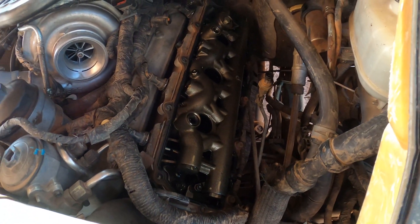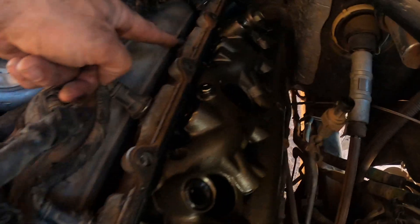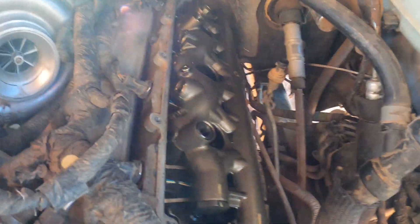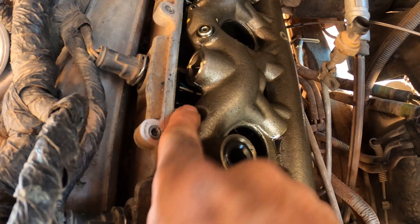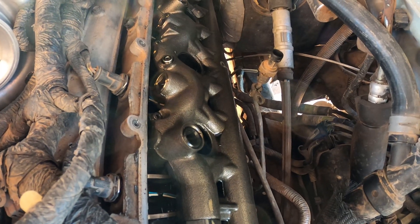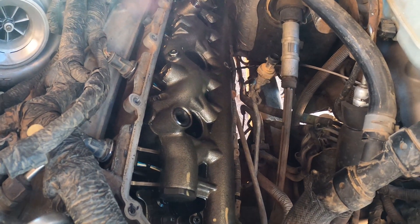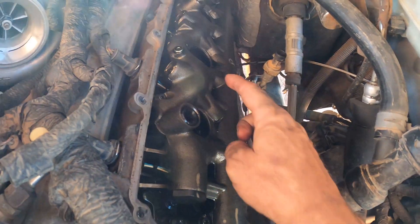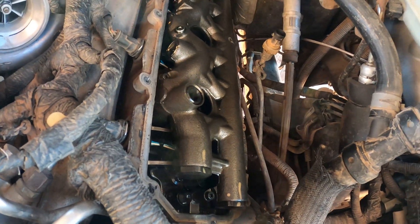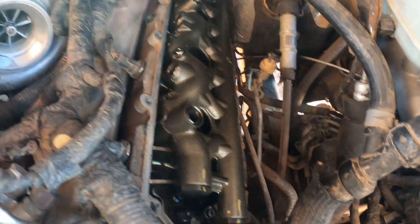Valve cover is off. Now we need to get that oil rail — or fuel rail, they call it — out of there. Injector six is right here underneath right there. These little guys holding this down are T30s, and it looks like there's one, two, three, four, five, six, seven, eight, nine of them all the way across. This is important: when you lift this, try to lift it as straight as possible because there are nipple cups on the bottom with O-rings. If those O-rings go bad, the high pressure oil running through this will squirt down on top of your new injector and screw that up too.